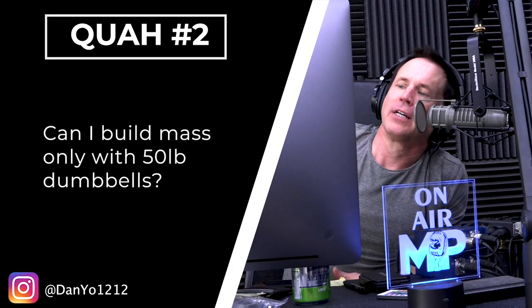Next question is from Dan: 'Can I build mass only with 50 pound dumbbells?' Yeah, absolutely you can. The real question is what happens when you get so strong that the 50 pound dumbbells start to feel light. Remember, your body doesn't really know you're lifting 50 pounds — it just knows the tension. One way to make a weight heavier is to add weight, but the other way is to go slower or change your form.